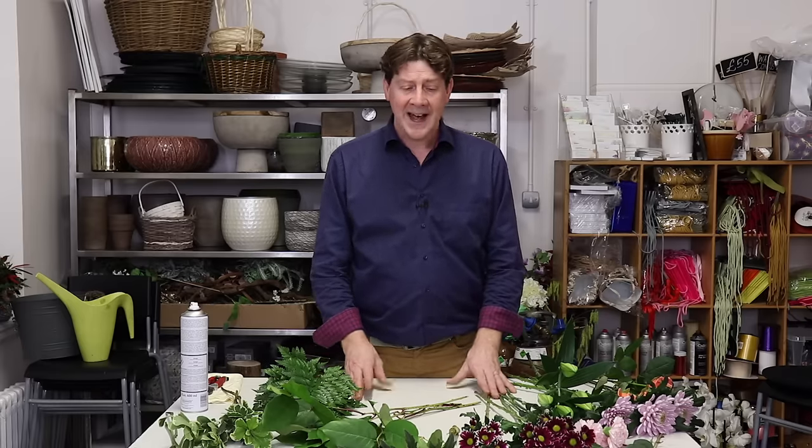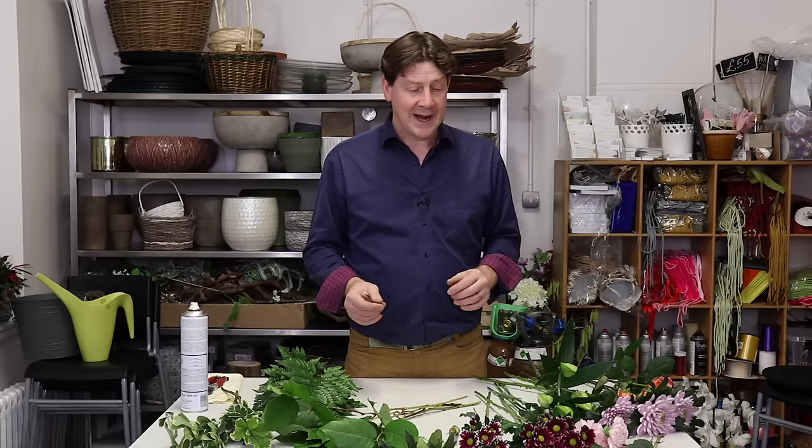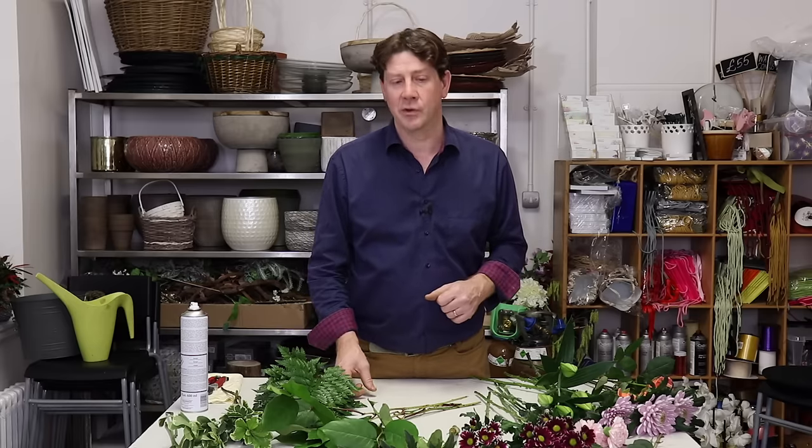The hand tie is a really popular floral design that's been going for a wee while now, and once you've grabbed the basic technique then essentially you can make small, big, medium — you can make it into bridal work. It really is something that is very valuable to know how to do. We're going to look at a basic hand tie and then look at how to take it up a level and make it a little bit more interesting.